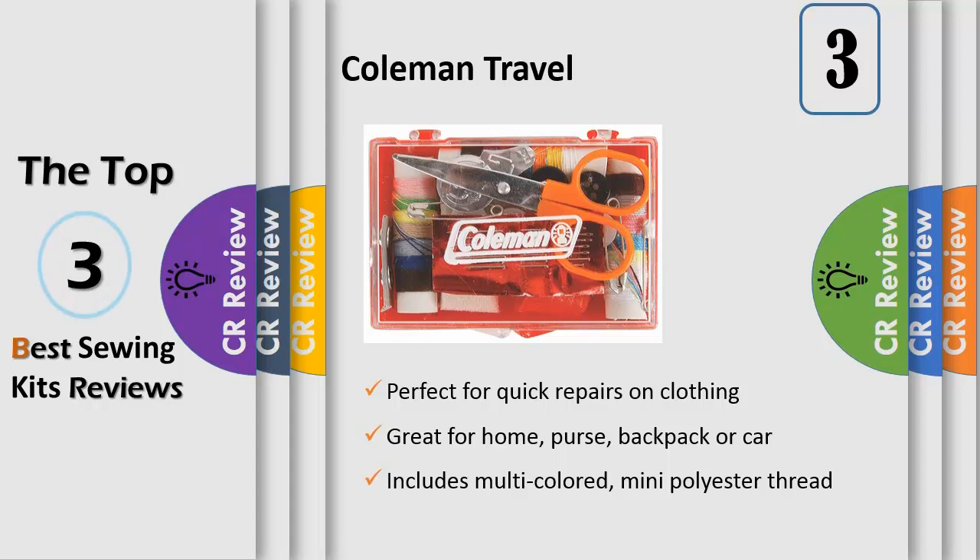The kit also includes a pair of scissors, thimble, threader, 5 needles, 8 buttons, 2 straight pins, 5 safety pins, and 2 snaps.